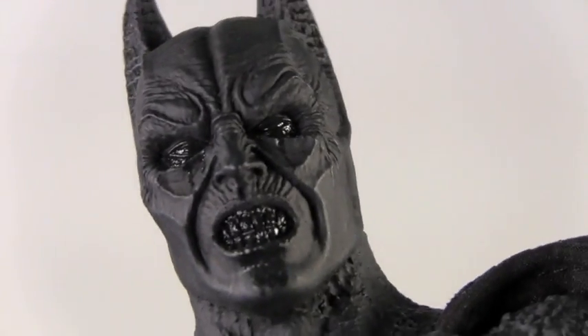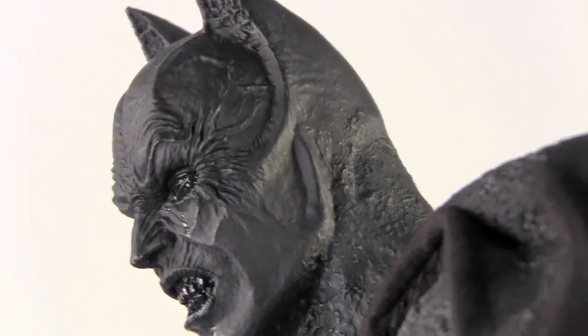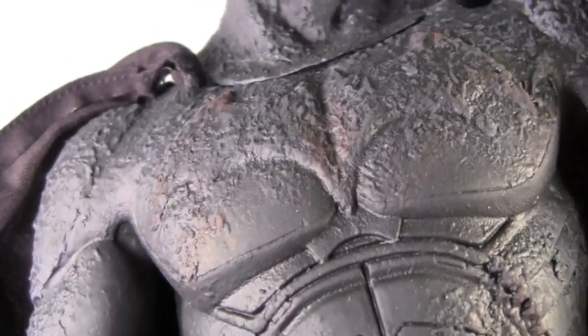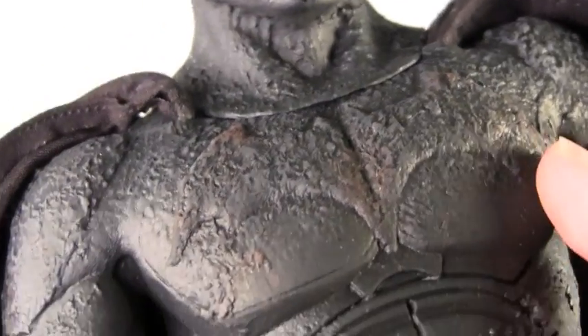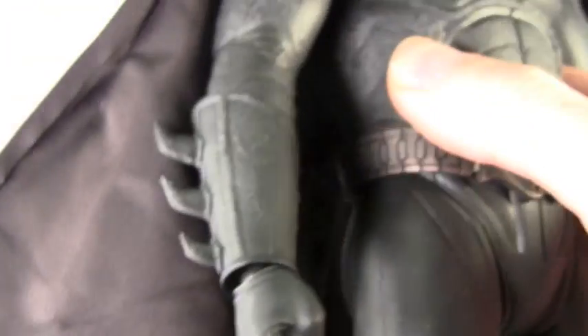Look at that — the head sculpt is just menacing and demonic as it should be. Look at all those veins. The only other figure we have is the Movie Masters one, and they made this look very gargoyle-esque, with a stone rust kind of look. You can see the cape has that kind of muddy effect and some rips on there, which is awesome. It really gives a really cool aspect to the cape.